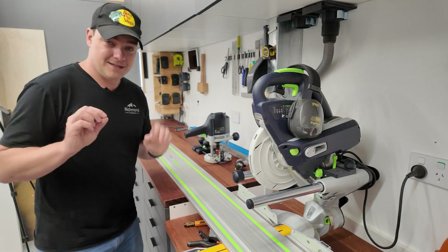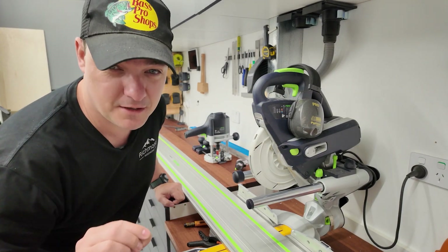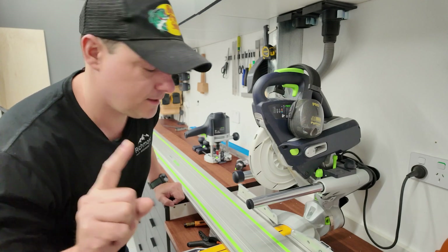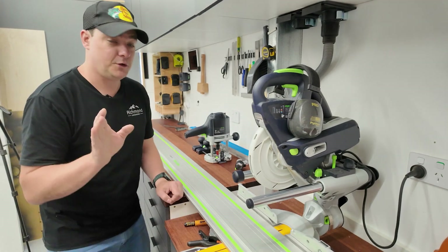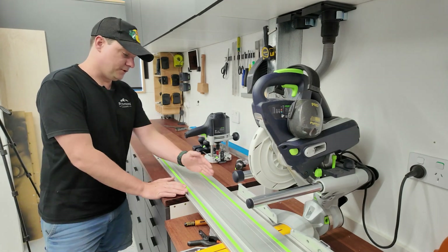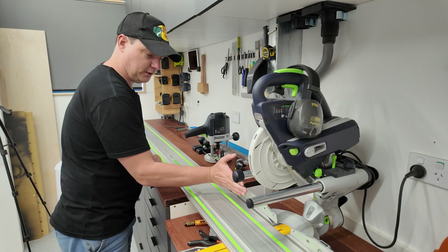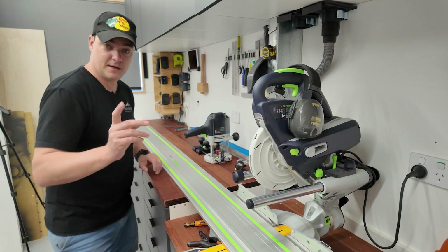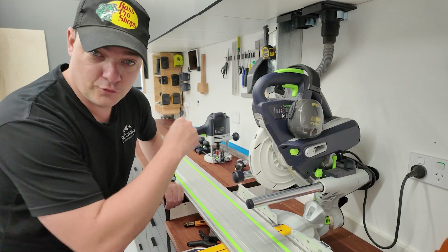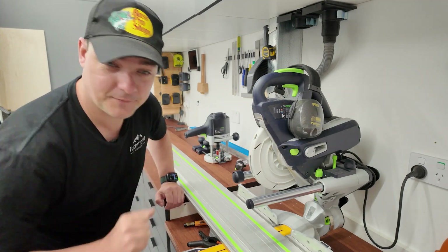This is definitely one of those situations where you want to measure 6,000 times and cut once — if you're cutting twice, your first cut was off and you've probably bought some new timber. What we're going to be doing is cutting a groove along parallel with the fence and the edge of the table. As an aside: a groove goes with the grain, and a dado goes across the grain.